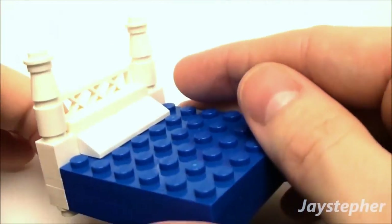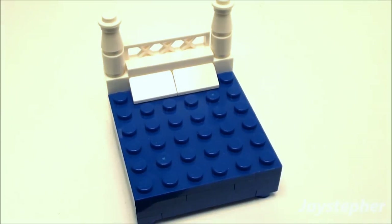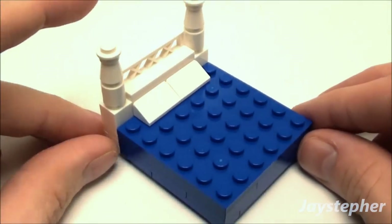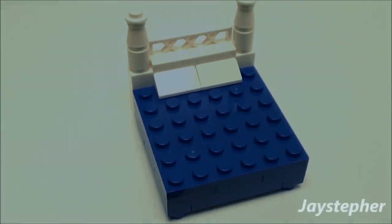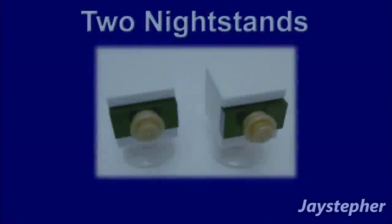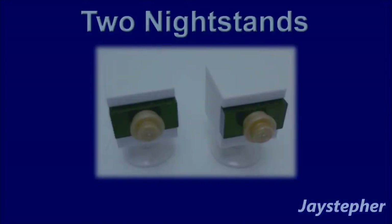This will add a little bit more of a touch to the bed. And there is our nice sleek modern bed. Now let's construct the two nightstands.